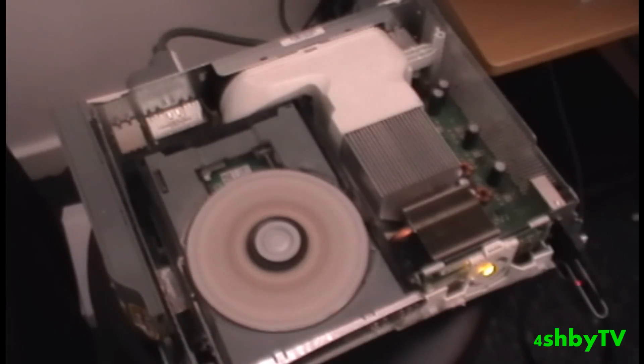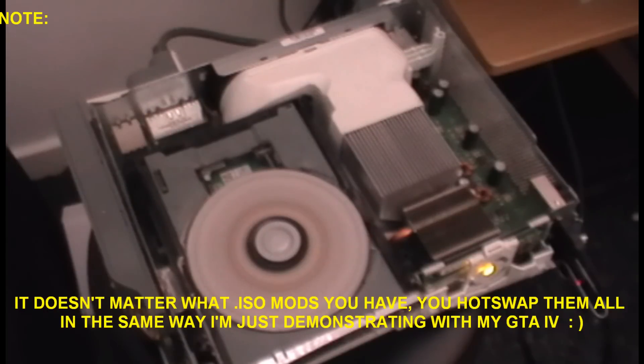Yo, what's up YouTube? Today I'm just going to show you how to hot swap your Episodes from Liberty City of Grand Theft Auto 4 to get your mods on so that you can start modding.